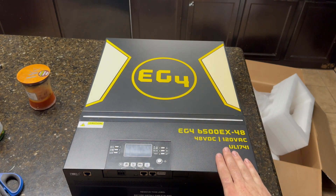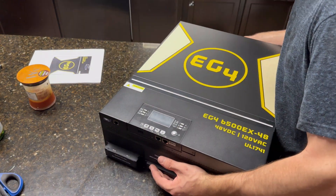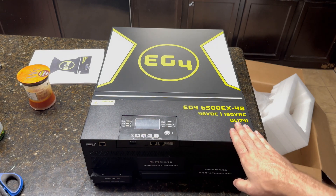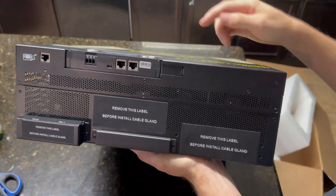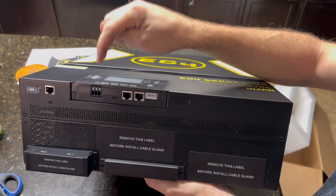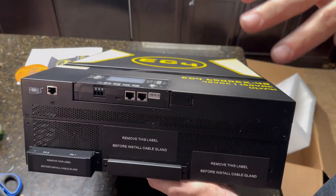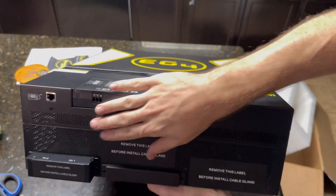Super excited — this is really going to step up our game. The unit is pretty hefty. I'm more than likely going to mount this on a cart so it's portable — I'm not going to permanently install this anytime soon. Here's the bottom of it: you've got some serial communication, I believe this is for a generator trigger start, and these are where your inputs are. You've got your main terminals, your AC output, and your solar PV input.